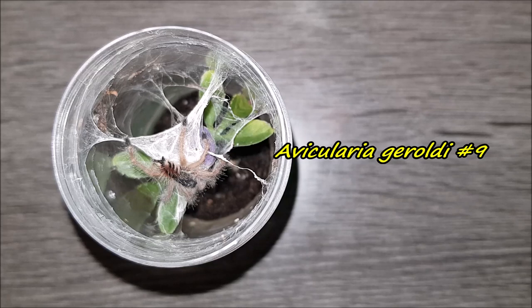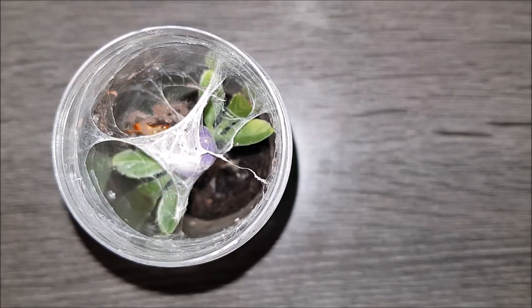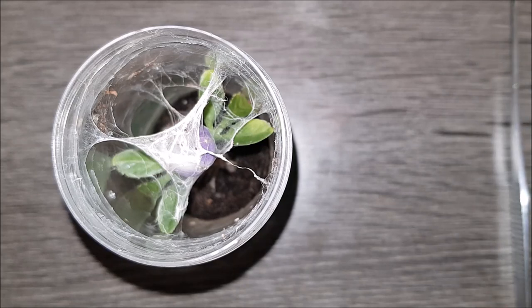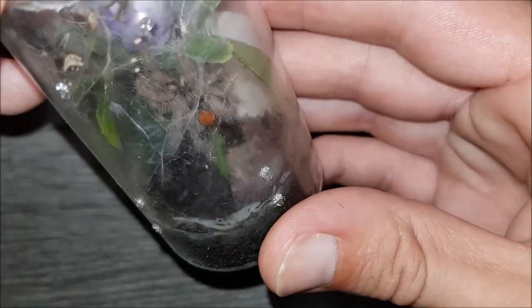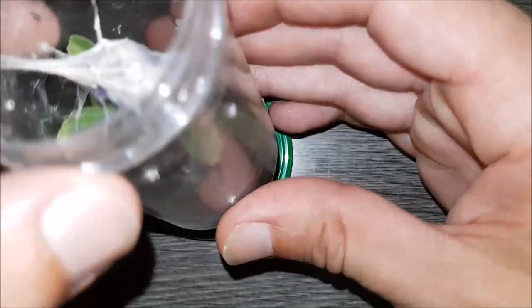Yes, Avicularia geroldi number nine — this one should be ready to eat. Wow — I would say that's a yes! Awesome. The roach might have been a little bit big, but it looks like it's got a hold of it. There it is. On to the next.